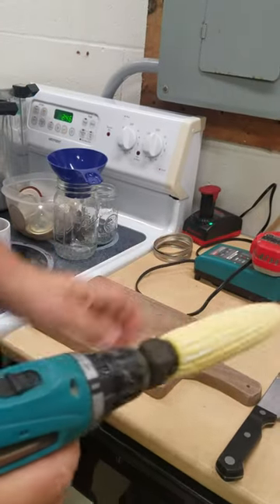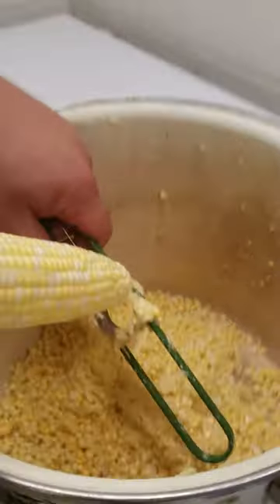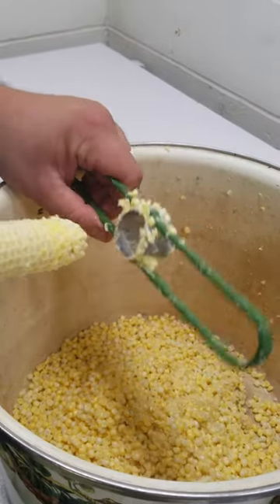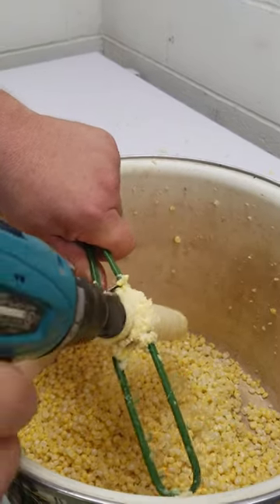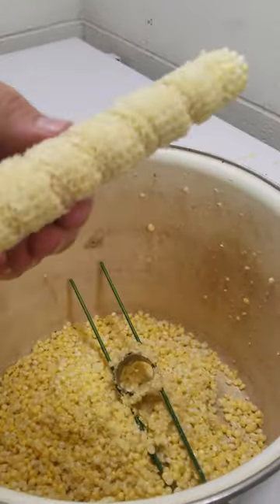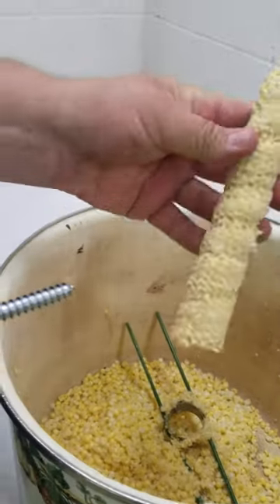And then just a rubber bushing behind it to stop that washer, and I'm just gonna thread it into my piece of corn and then in the pot we go. If you look down in here, it's just as simple as this. Now if you want one pass just because you want kernels, or if you want to cream the corn, you can kind of angle it off to the side a little bit, get that in a couple directions like that.